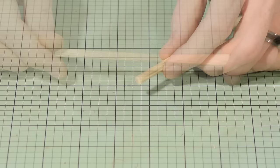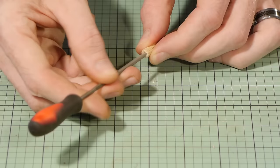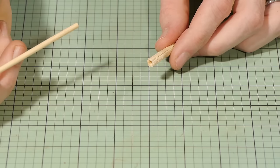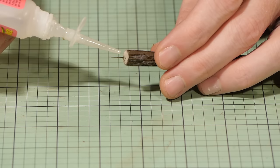In the top of the trunk, bore a hole large enough to fit the barbecue skewer — this is where the top of the tree will connect to the trunk, and a small square file does the trick. Now is also a good time to press a piece of wire into the base of the trunk to make it easier to install on the layout. A pin works quite well too; fix it in place with some super glue.